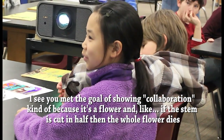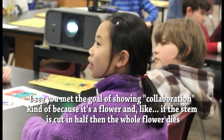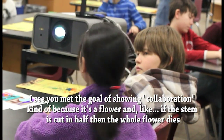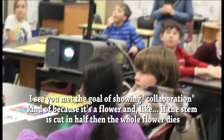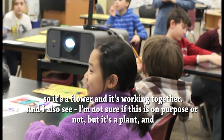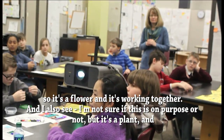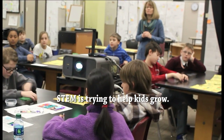I see the goal of showing collaboration, kind of, because it's a flower, and with a flower, part of the stem is half of all flower dies. So it's a flower that's working together. And I also see — I'm not sure if this is on purpose or not — but it's a plant and the stem is trying to help kids grow.